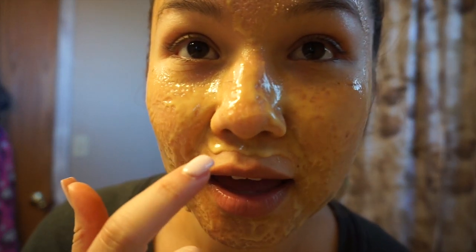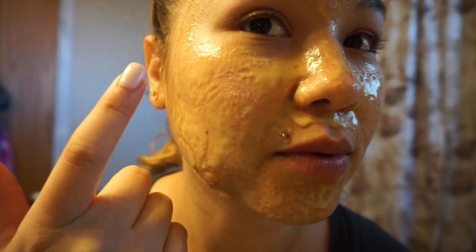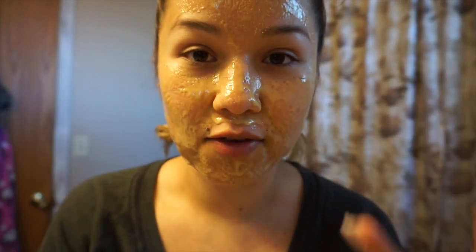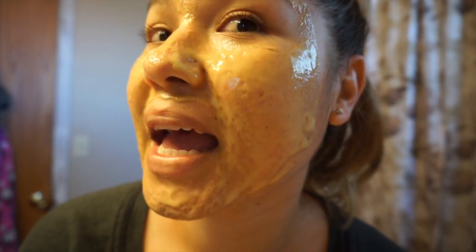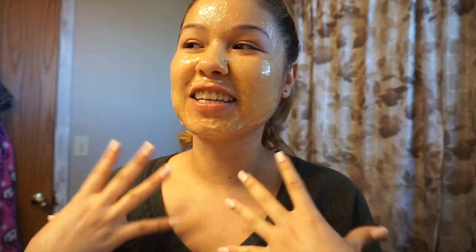So it's been about 30 minutes. As you guys can see, it's gotten to be kind of runny, but not to the point where you have to remove it. I'm thinking it's because of the heat within our body. My skin still feels really hydrated and kind of dewy and soft. The way it looks is kind of how it feels, so I'm going to go ahead and rinse this out.